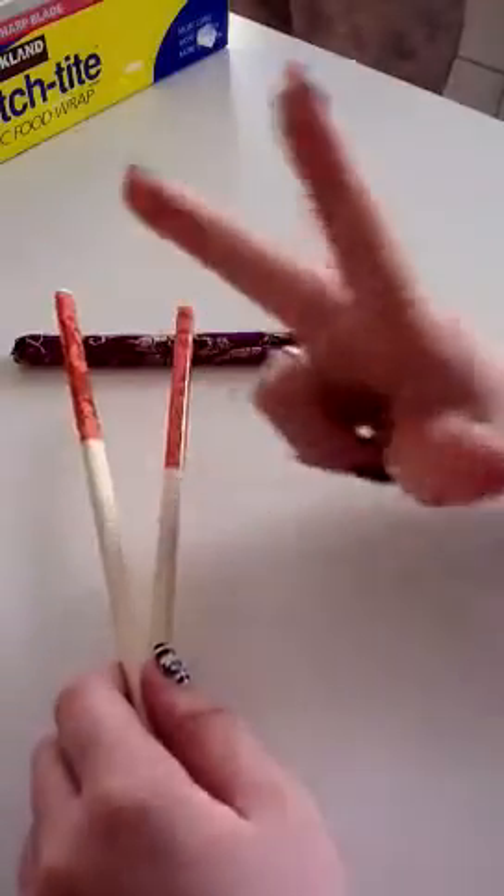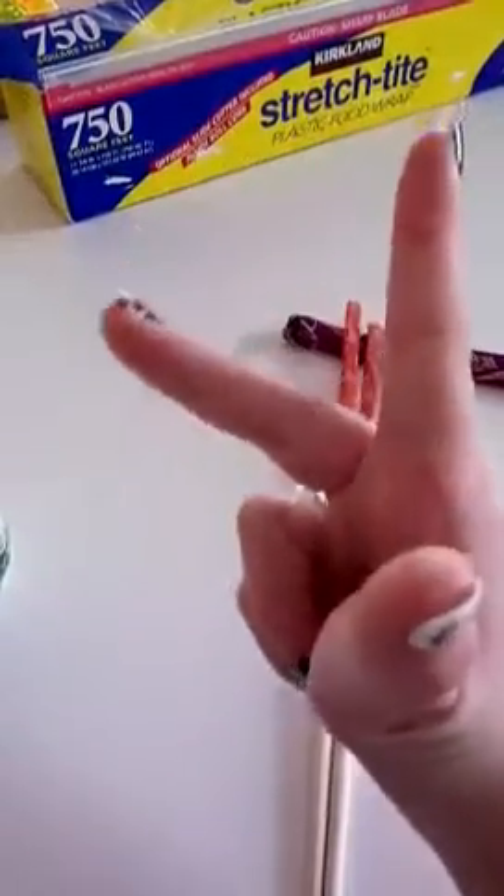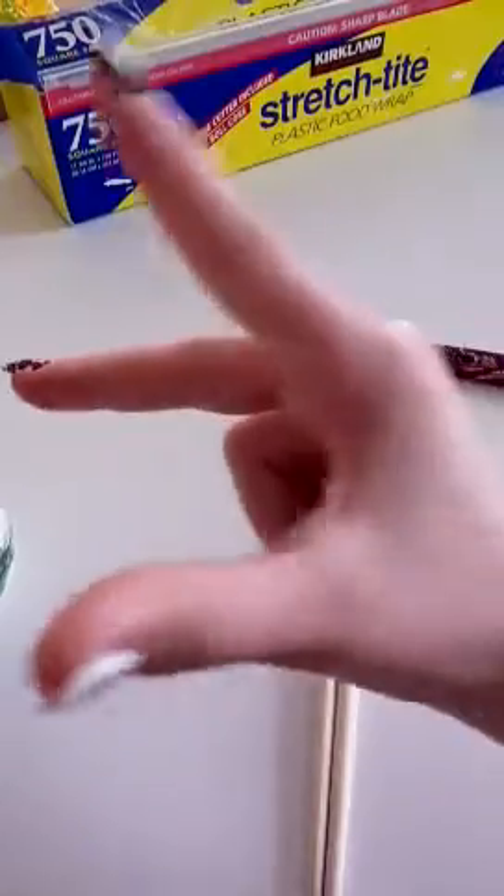So this is your position, like this. That's your position. Make sure a little bit of your middle finger is bent, like this.